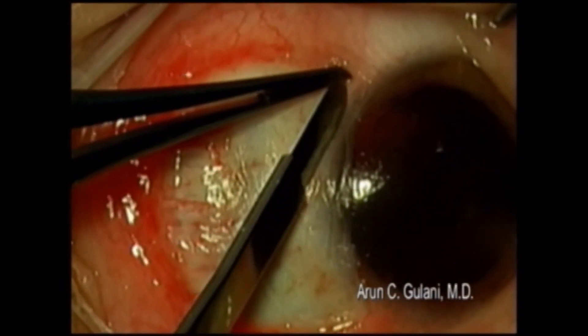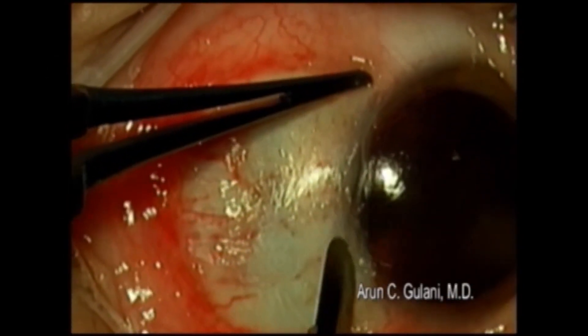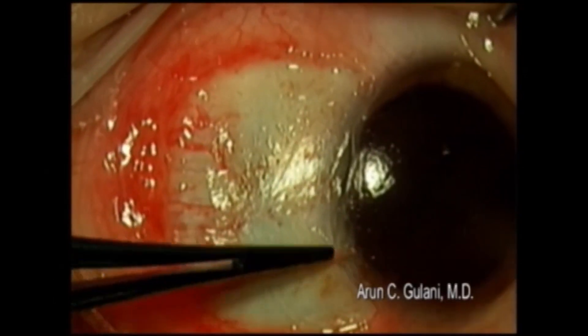Using the same blade, trim the amniotic membrane exactly at the corneoscleral limbus for a great aesthetic appearance, as well as the ability to literally wear a contact lens the next day.